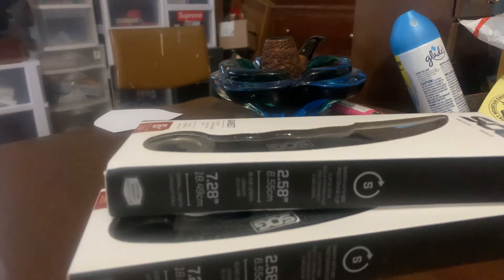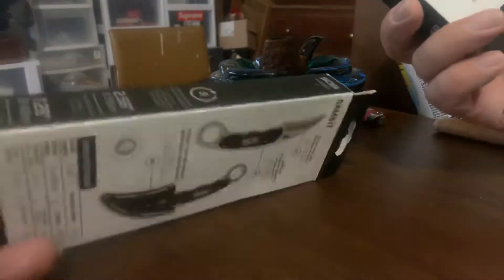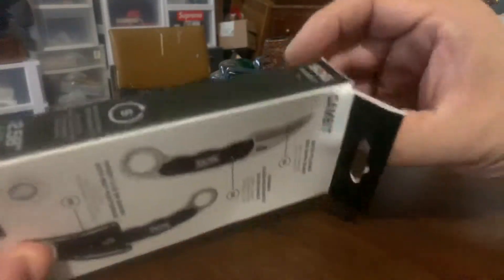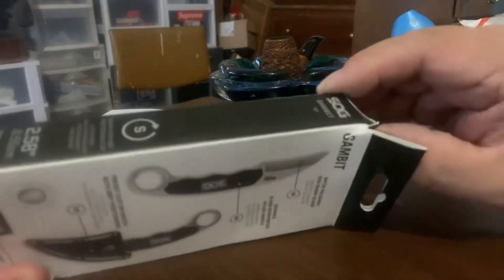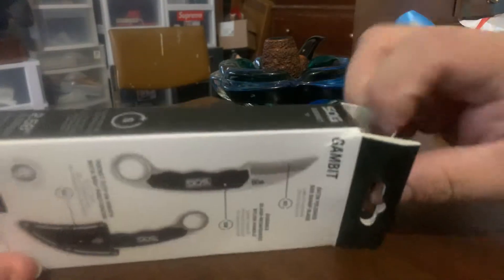Since I'm a reseller, let's see which package is damaged. This one is more beat up, let's open this one. Man, oh man — it is very secure packaging. Here we go.